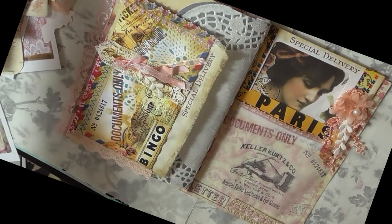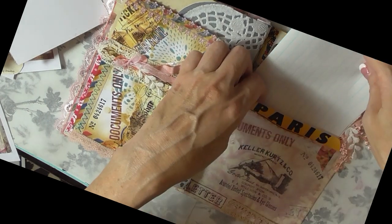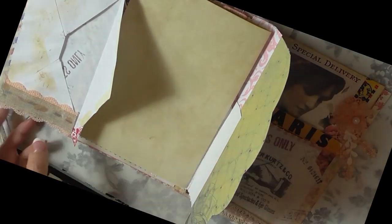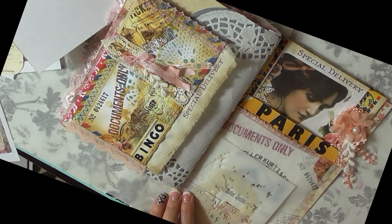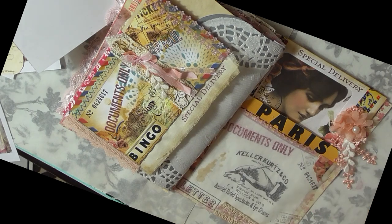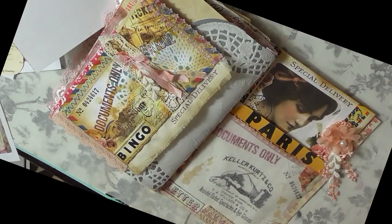Let's work on another section of this signature page. First, I want to add those lined papers into the pocket — I always want to have space for journaling. I'm also adding a few coffee-stain splatters to the parchment pocket to finish it off and grunge it up just a little bit. Then I'm distressing the edges — now I think it's done.